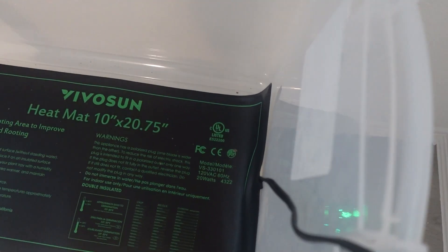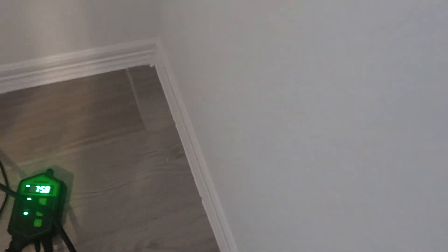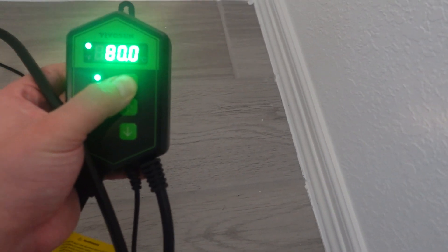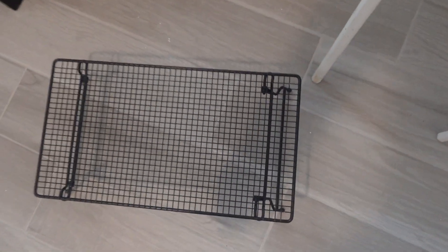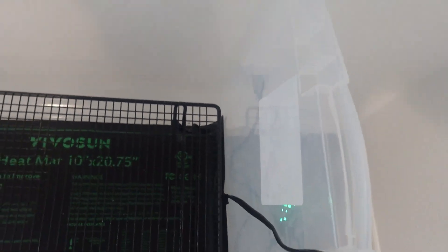I've placed the heating pad inside of the tub and I've set the temperature to about 80 degrees, which should be good for colonization. Now I'm going to take the cooling rack and put it right on top of the heating pad.